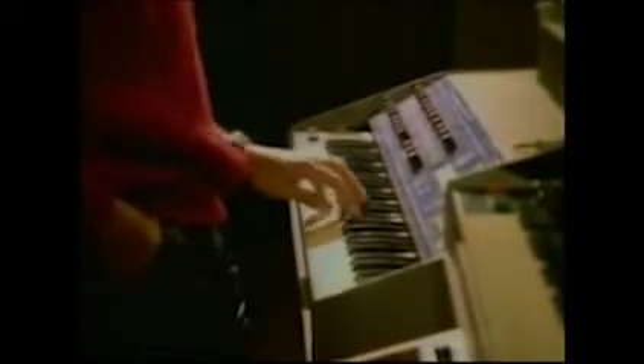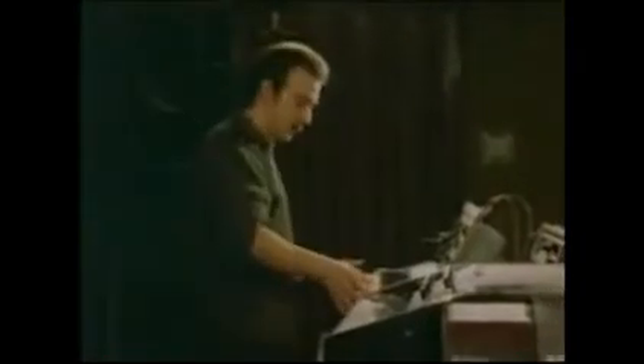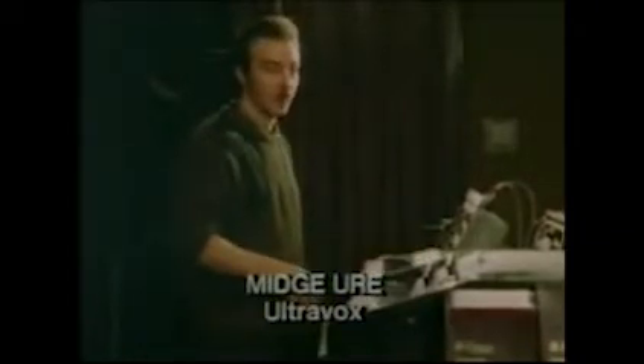Ultravox have been using synthesizers for some time. This synthesizer here is one of the first synthesizers that was commercially available — it's quite an old one, but we still use them. They're very basic synthesizers; it's an analog synthesizer.